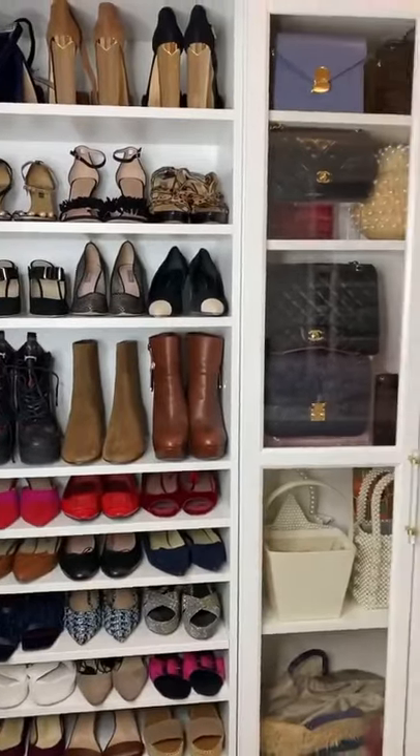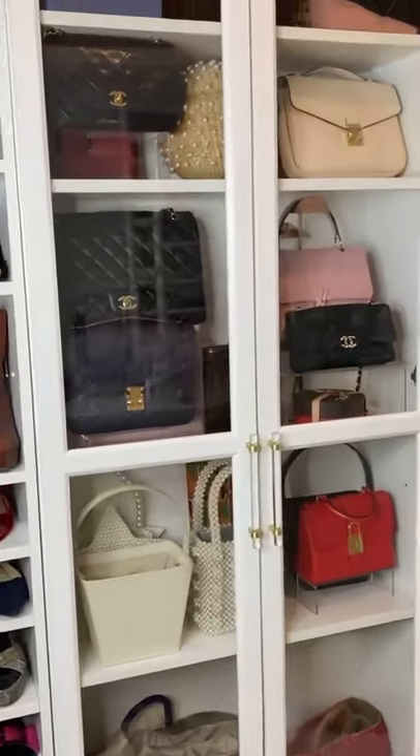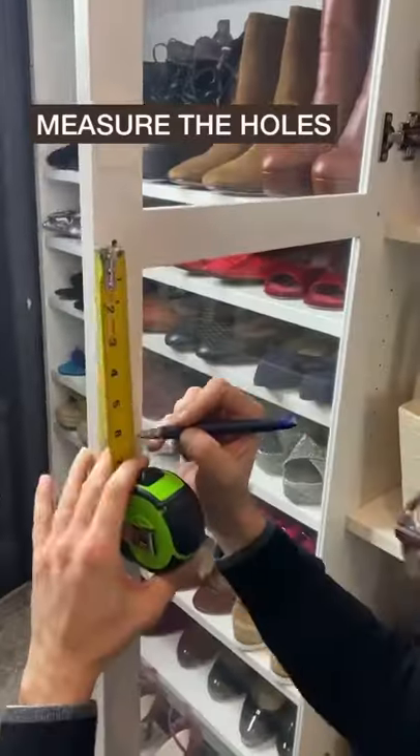Here's a quick and easy way to customize your IKEA Billy and Oxford doors using custom handles from ovastat.com. Measure before drilling.